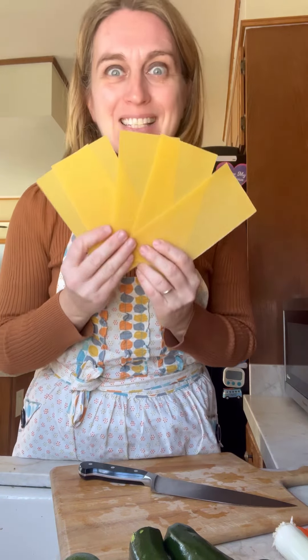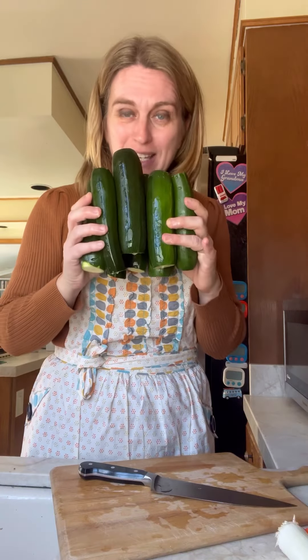Good morning everyone, happy Sunday! Today we're going to prepare lasagna — vegetable lasagna. It's very creamy, loaded with vegetables, cheesy, and super kid-friendly — a recipe that I really suggest you try. Here in front of me I've got zucchini and I've got...